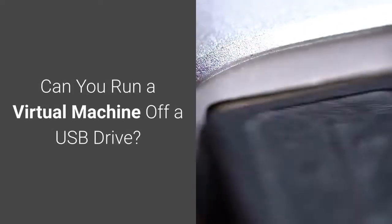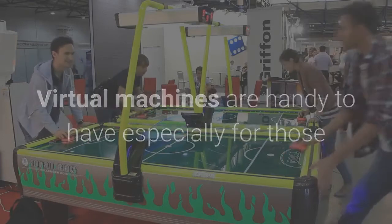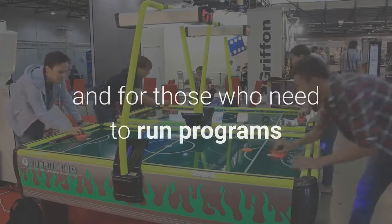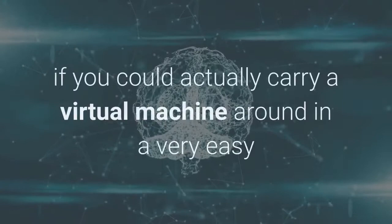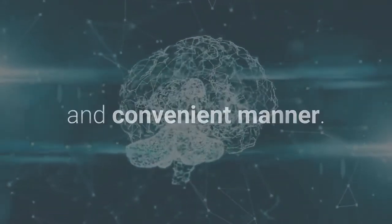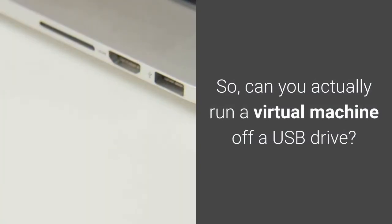Can you run a virtual machine off a USB drive? Virtual machines are handy to have, especially for those who want to multitask with one single computer and for those who need to run programs and software only compatible with certain operating systems. But it would also be nice if you could carry a virtual machine around in a very easy and convenient manner. So, can you actually run a virtual machine off a USB drive?